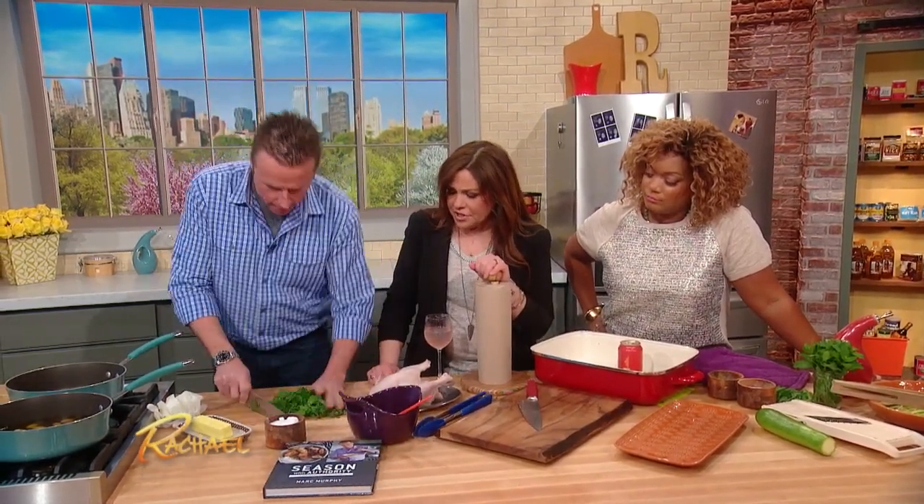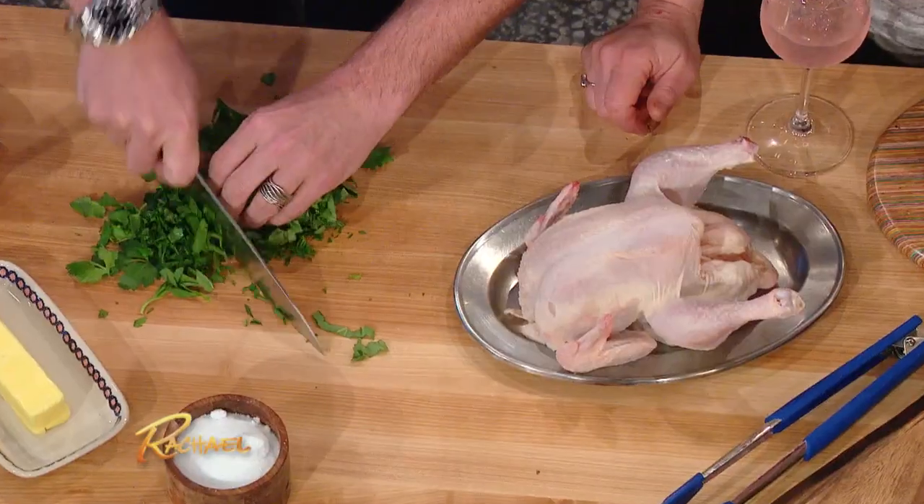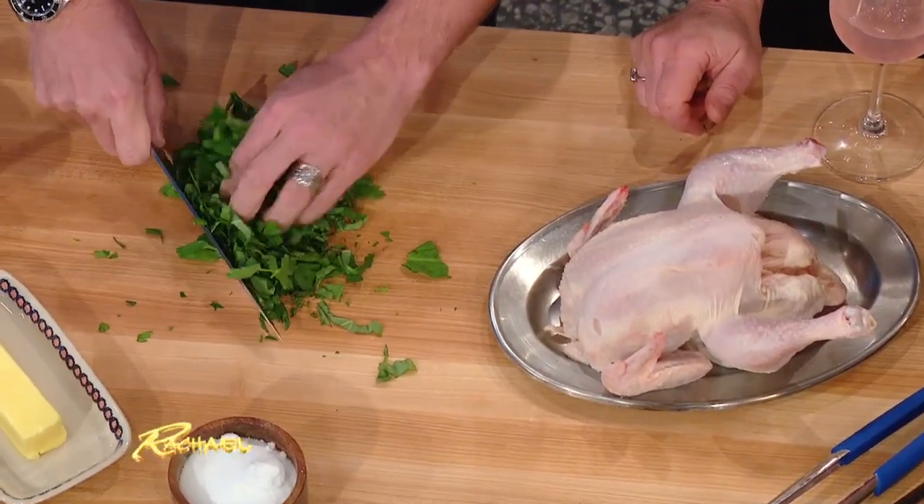We're gonna put some - let me make some room here, for goodness sake. You got some soft butter, you've got some herbs. In the meantime, I've already made my garlic confit.